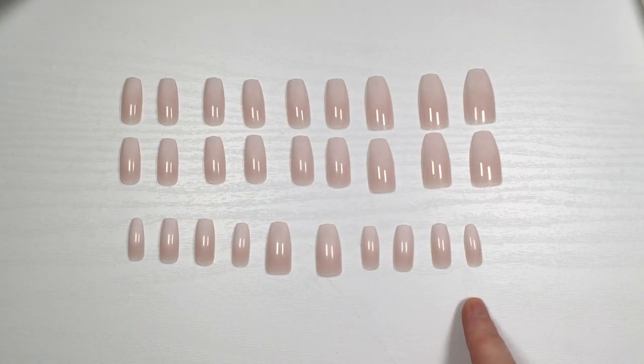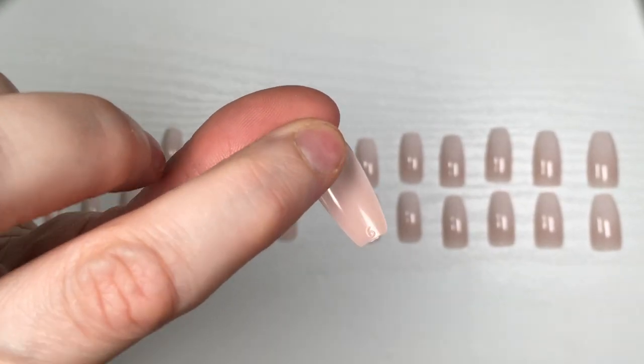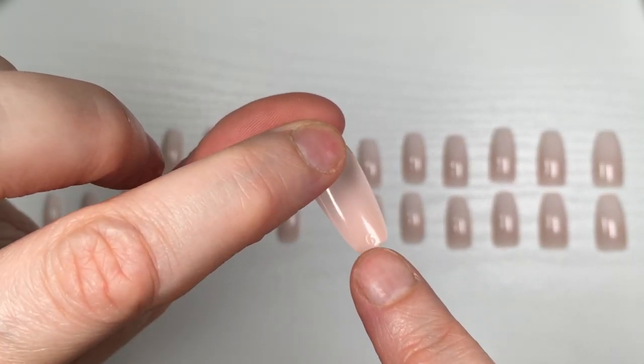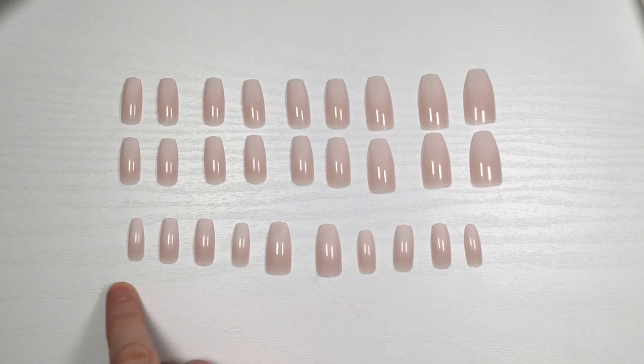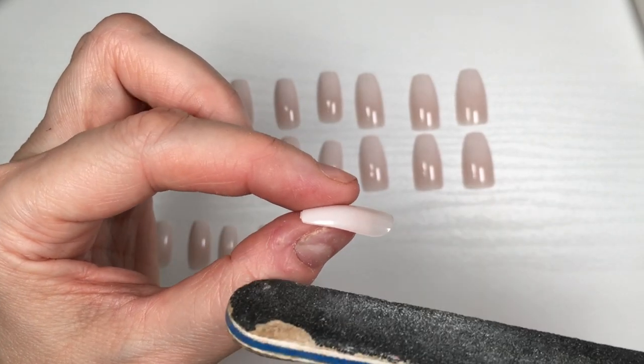This is pretty much what sizes this kit has — a bunch of different numbers. The numbers are kind of easy to read, but you need some lighting next to it because they're not very obvious.